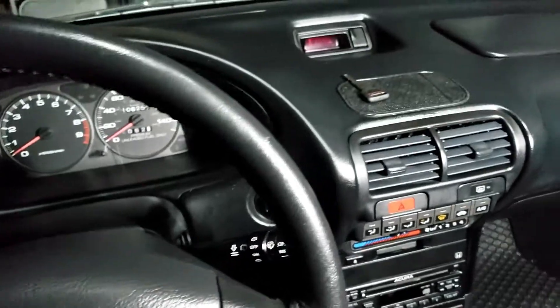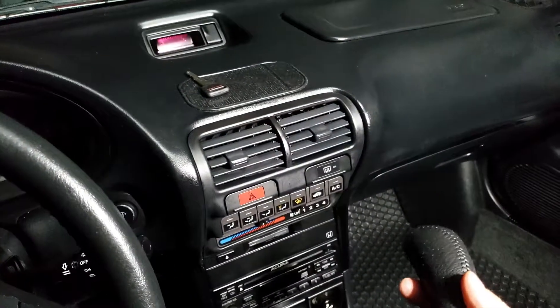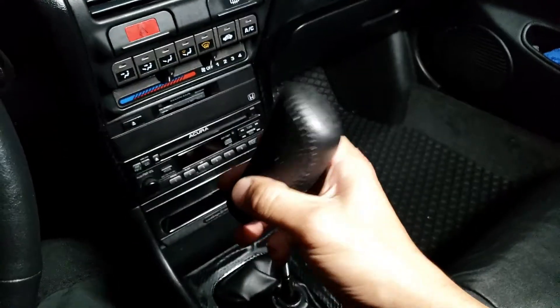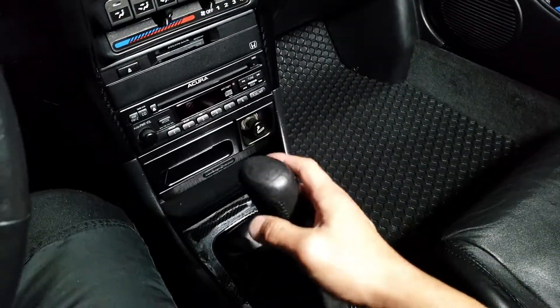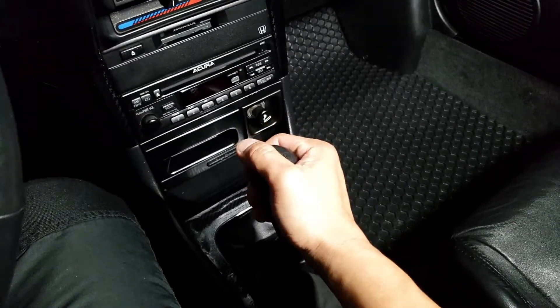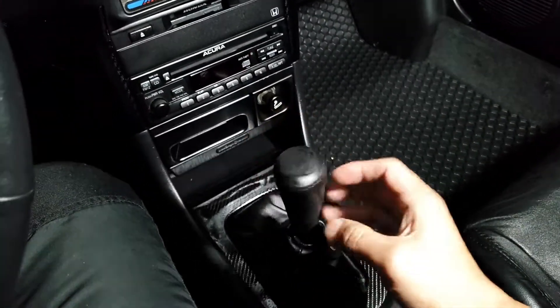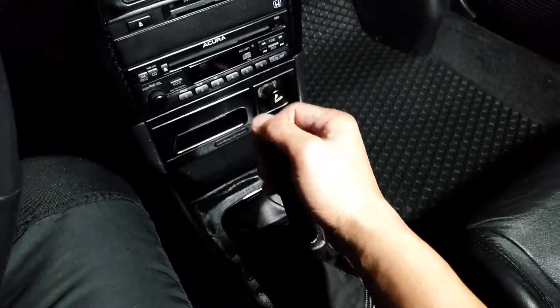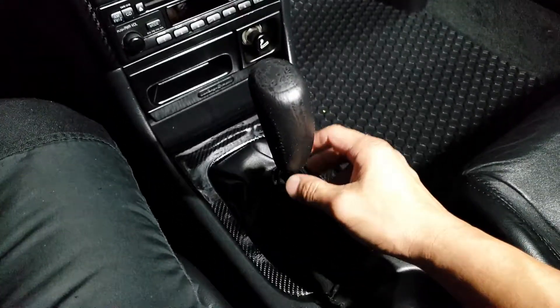I've been driving Acura Integras since '94. This model can range from '94 and up, especially the Integra versions that have the shift knob like this. Everybody that likes this loves the Integra shift knob, so I just want to throw this out there and share this good news with you guys.